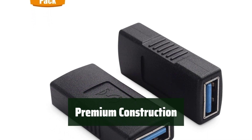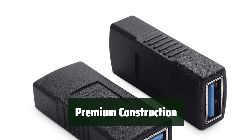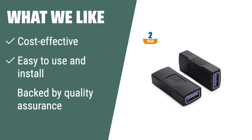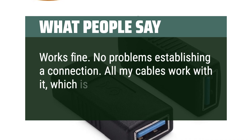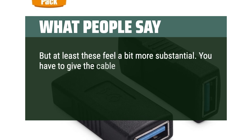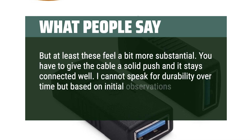Featuring gold-plated connectors that resist corrosion, the Cable Matters USB 3.0 coupler adapter is built to last. The easy grip treads also make it convenient for frequent unplugging. What we like: If you're looking for a hassle-free setup and a reliable, durable product, this VGA gender changer is the one for you. It's a cost-effective solution for converting DB15 female to male connector. What people say: Works fine, no problems establishing a connection. All my cables work with it. These feel a bit more substantial — you have to give the cable a solid push and it stays connected well.